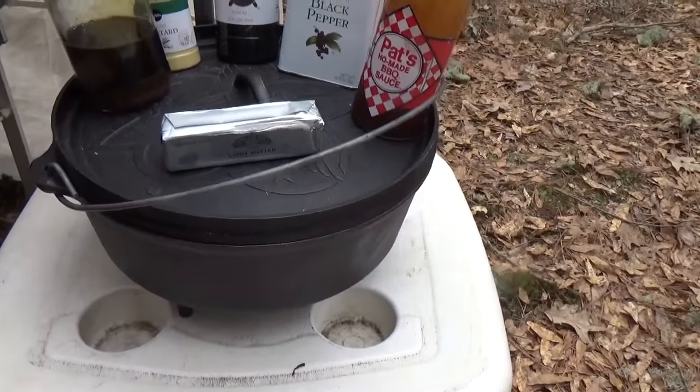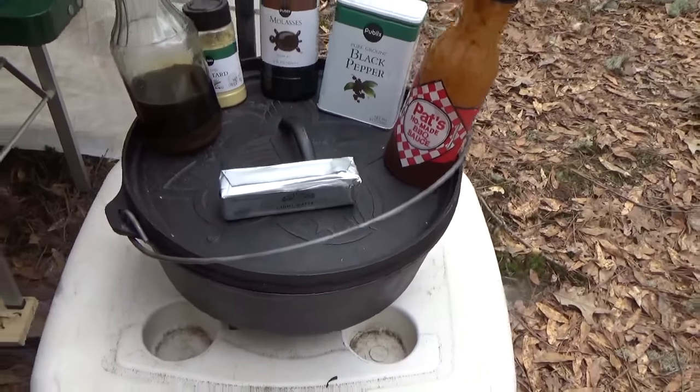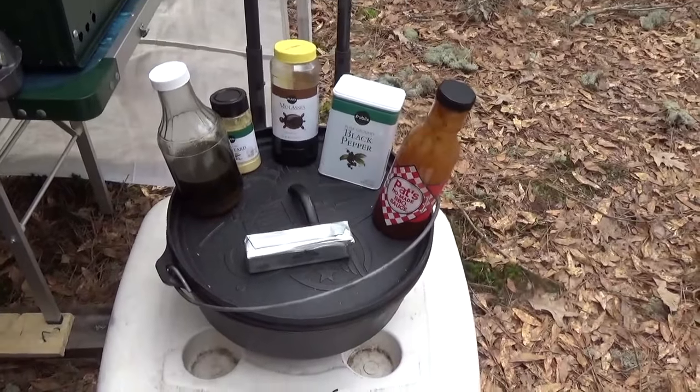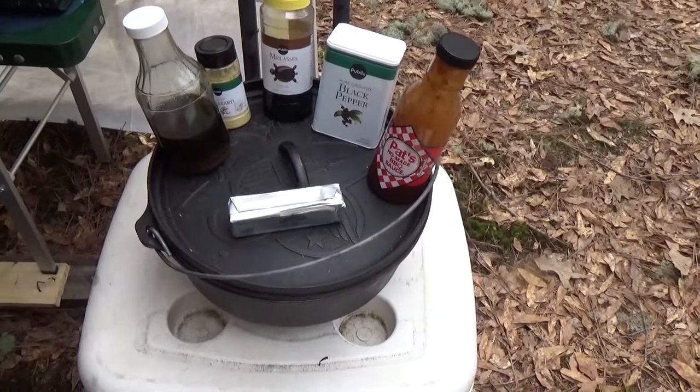And then we've got a Dutch oven here. What we've got is a fire started over there in the ground. We'll bring you over there in a minute and we're gonna load all this stuff in this pot. Then we're gonna stick it in that hole over there — it's called the bean hole.